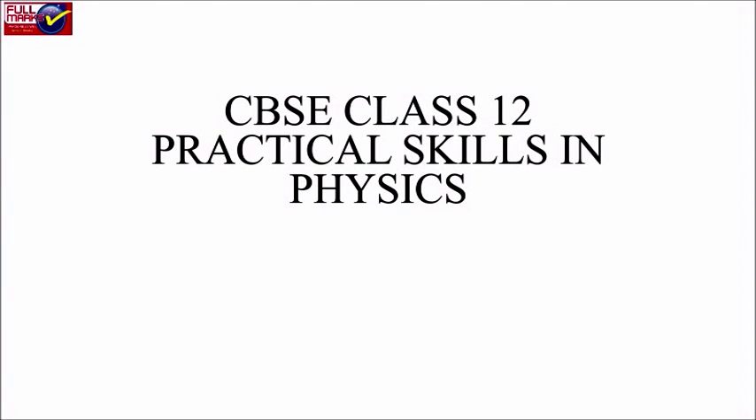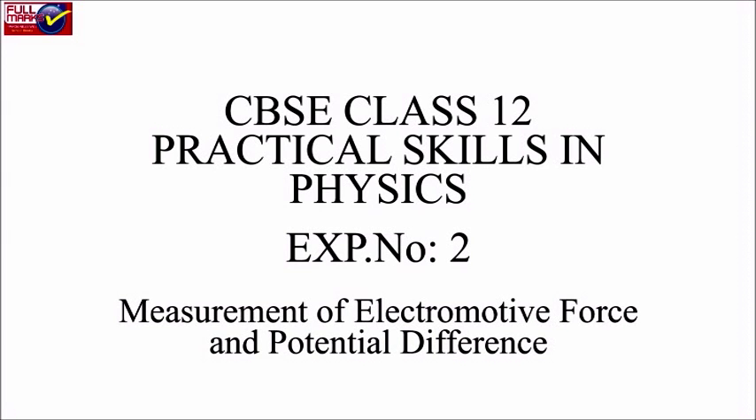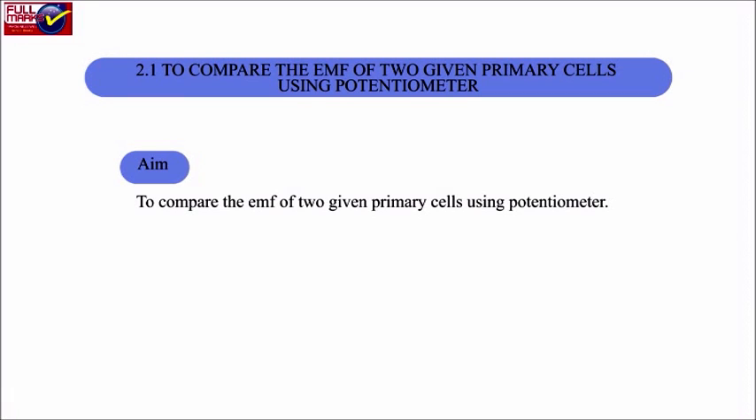CBSC Class 12 Practical Skills in Physics. Experiment No. 2: Measurement of Electromotive Force and Potential Difference. Section 2.1: To Compare the EMF of 2 Given Primary Cells Using Potentiometer.